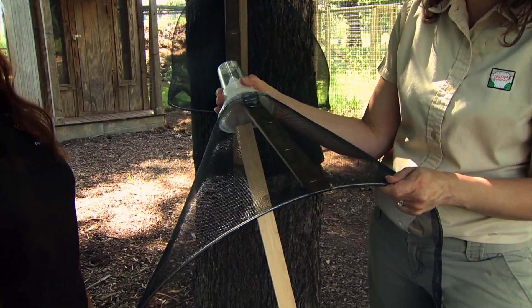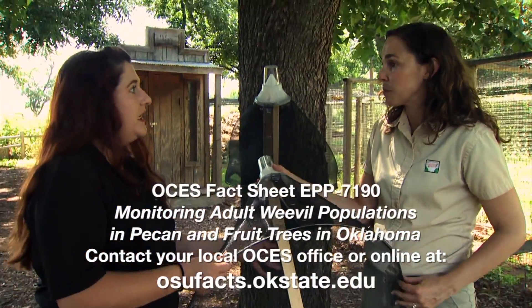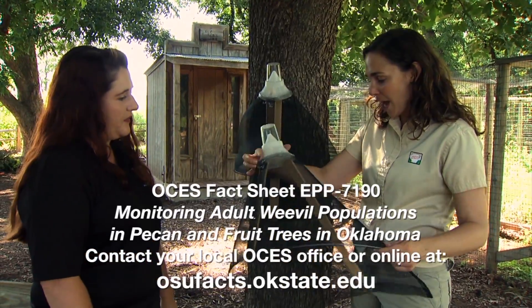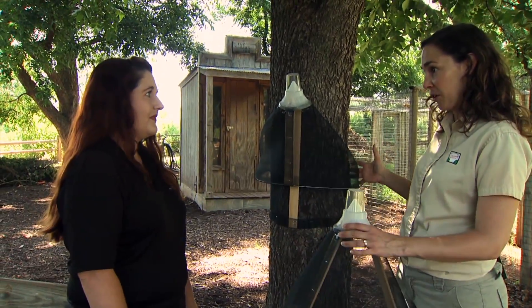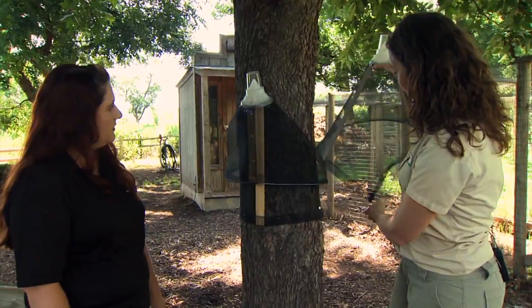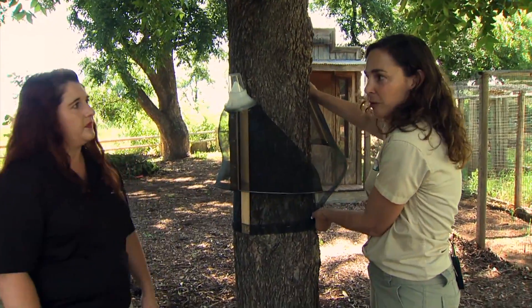We have a fact sheet called Monitoring for the Pecan Weevil, where we go into detail on how to make these traps. We've put one up on the tree, but basically we need to surround the entire trunk. On this size tree, two traps will make it all the way around, but on a larger tree we might need three.